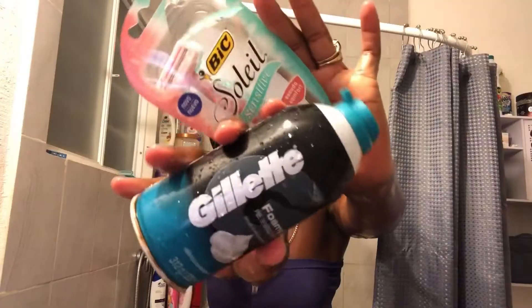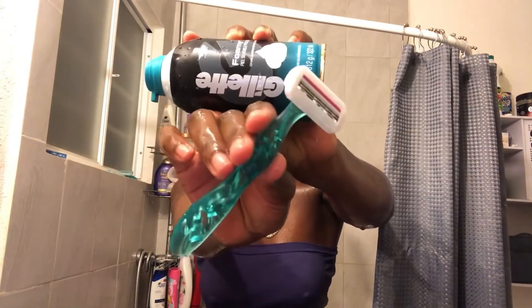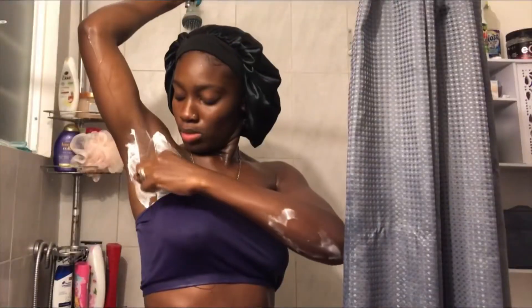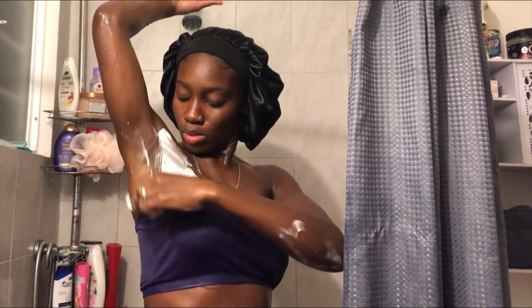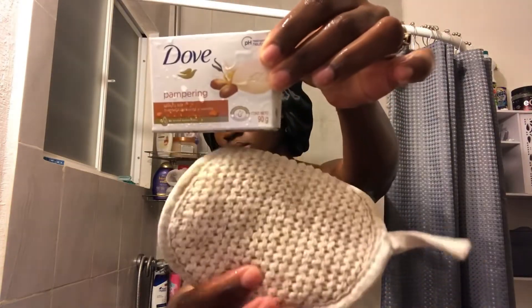After I'm done rinsing the product off, I go in with my shave items — I'll be using my Gillette and my big razor. I just picked up a random razor and these big ones work really well for me, so I haven't switched them out. I go ahead to make sure I lather my body really well with the shave cream because it helps to prevent cuts.